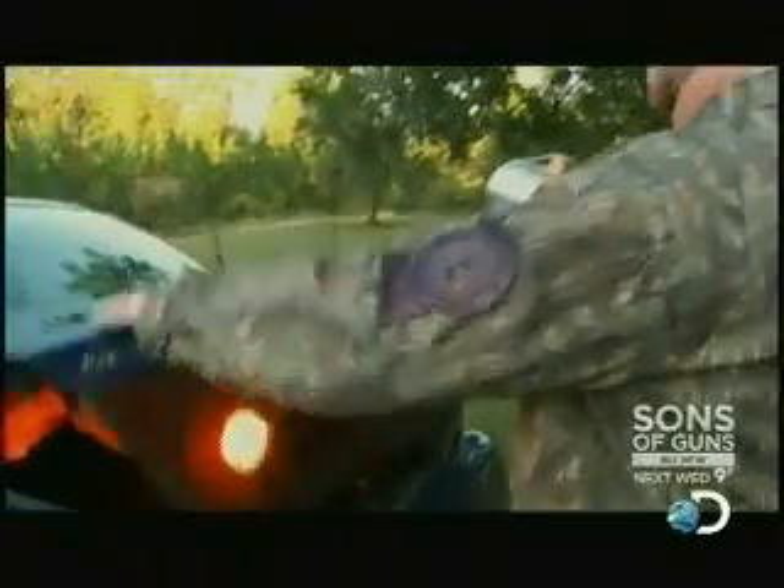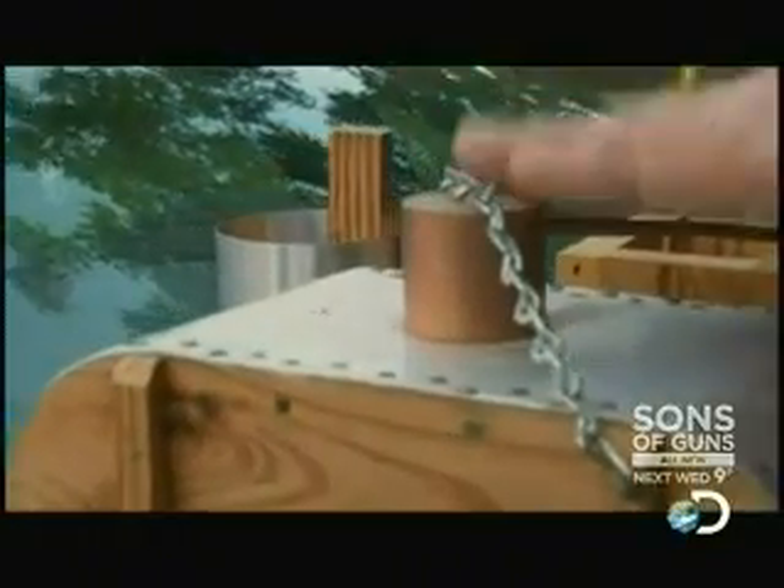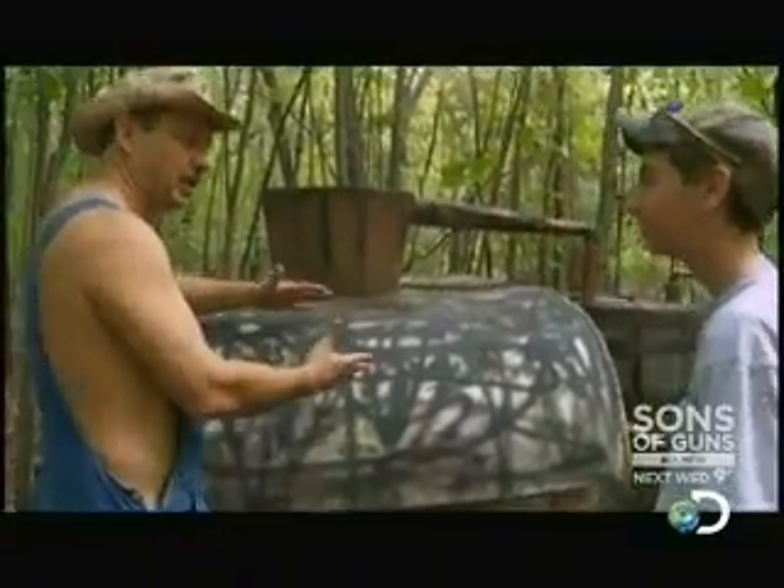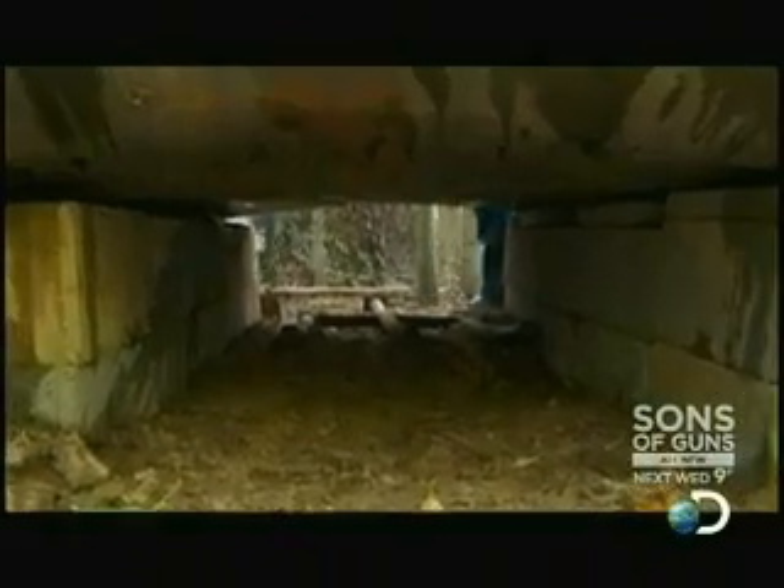A model of an illegal whiskey still looks like this. This is the cap that goes on the top of the pot. You put the cap on it like a lid to seal it off and build up the pressure. When you crank this thing up to run it, you can hear it — it sounds like a jet engine.